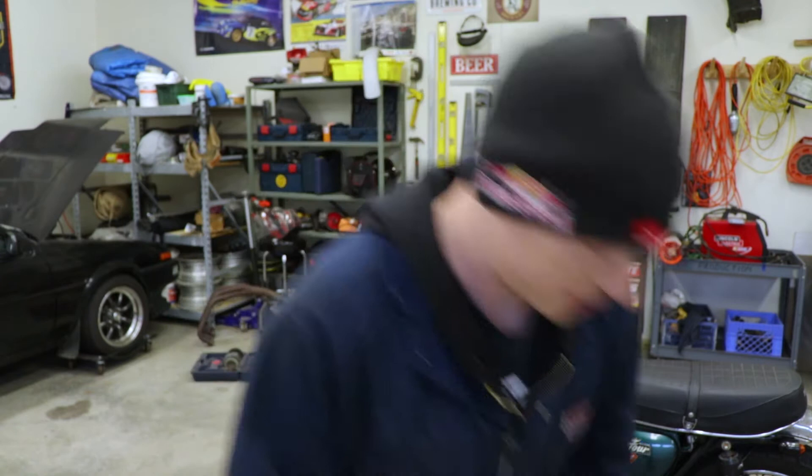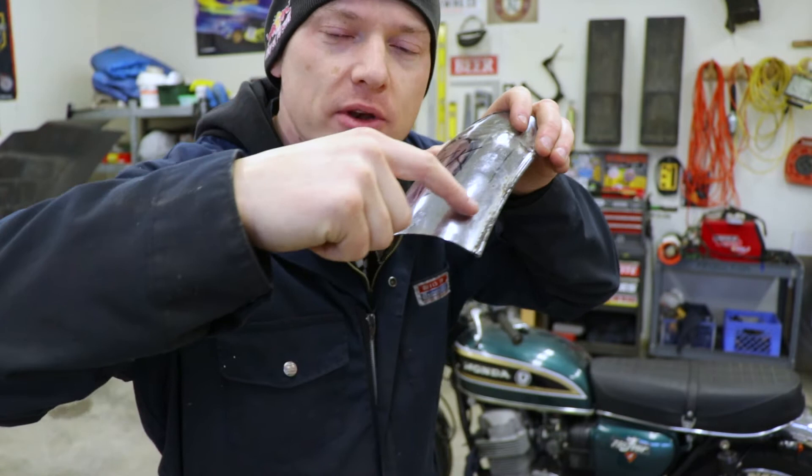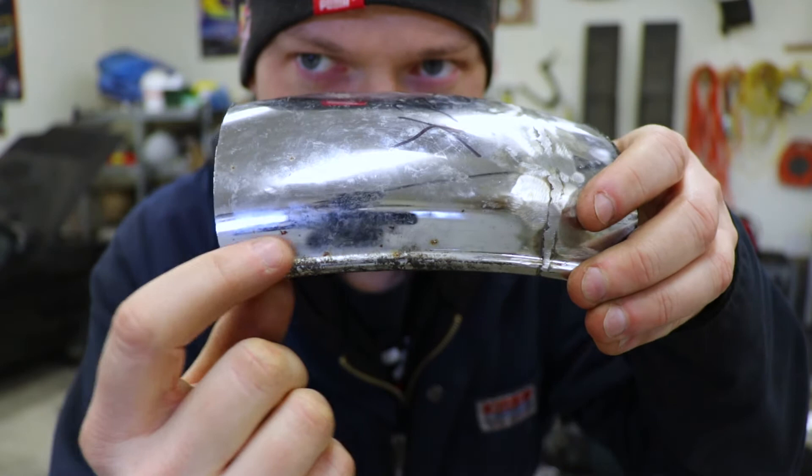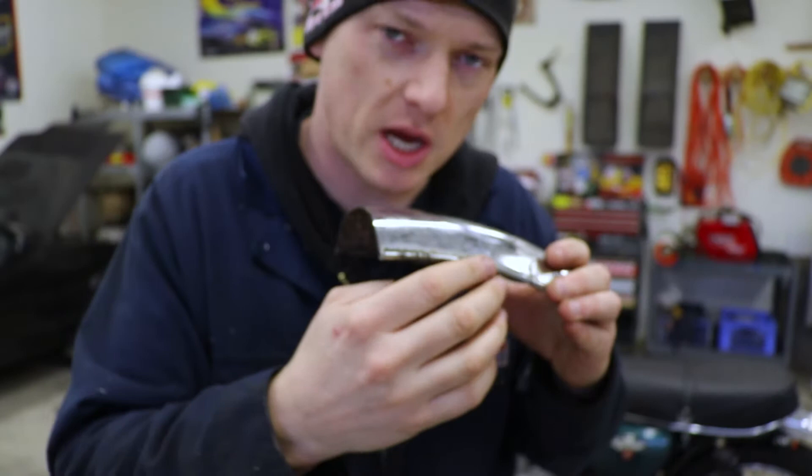A lot of times what guys will do is they'll just take their fender and slice the end off. Maybe they'll round it up nice to make it look like a banana fender. But there's a problem with that. From the factory, these fenders have a beautiful rolled lip on them. This fender's not so beautiful right now, but you get my meaning. And this carries along all the way to the front of the fender as well.